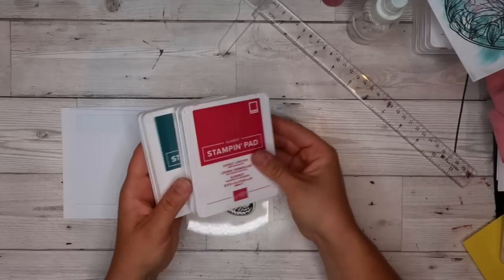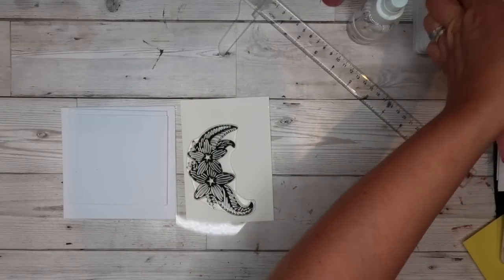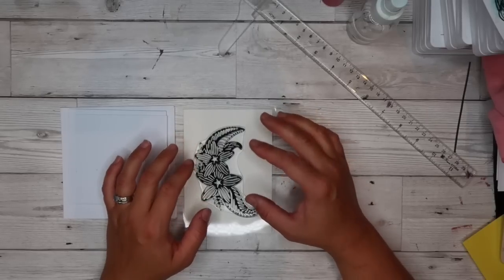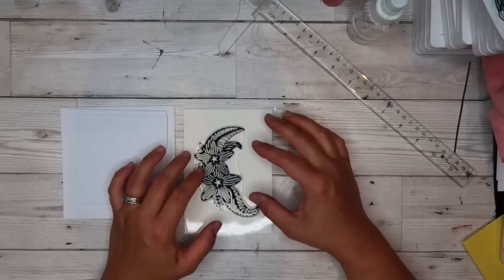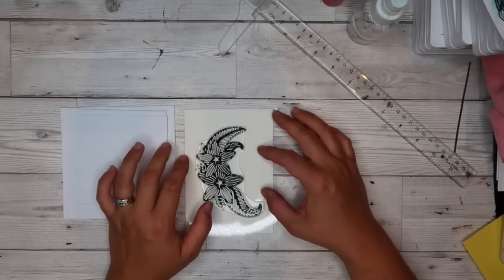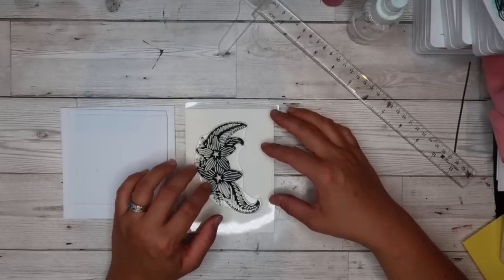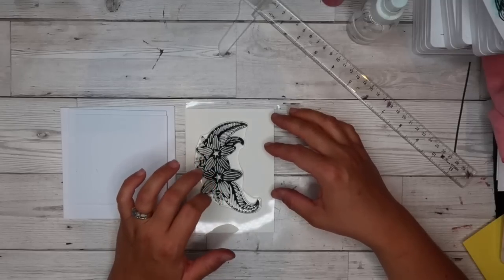I'm going to use my Stampin' Up inks because they're all water-based, so they work really well for this technique. You can use other inks - distress inks would probably work although they don't always stamp the best. There are a few different ways to do this method, so you can use basically what you've got. If you've got only silicone stamps, I'd recommend using a stamp platform so you can get a thicker image, especially for your top stamped layer.